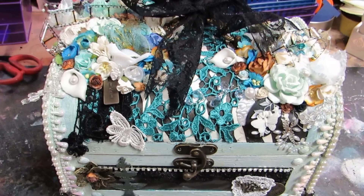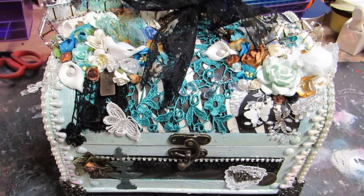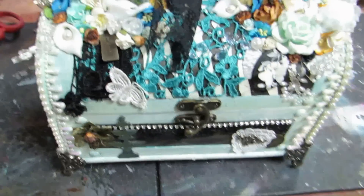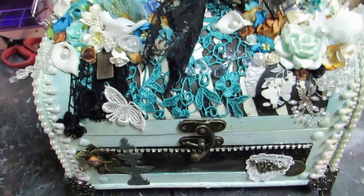Hi y'all, this is Brenda with Brenda's Creations. I'm trying to use my camera — I am holding the camera.